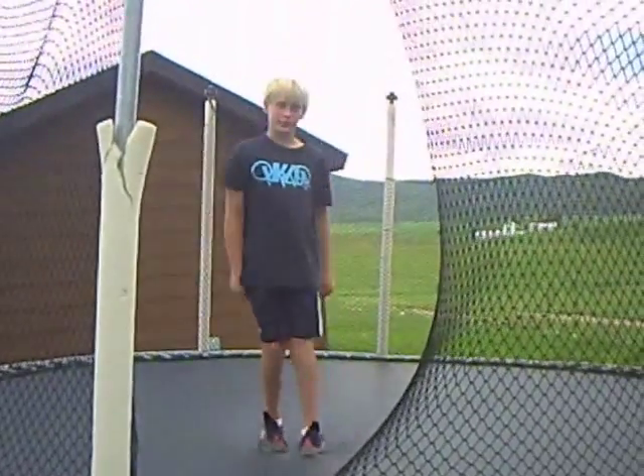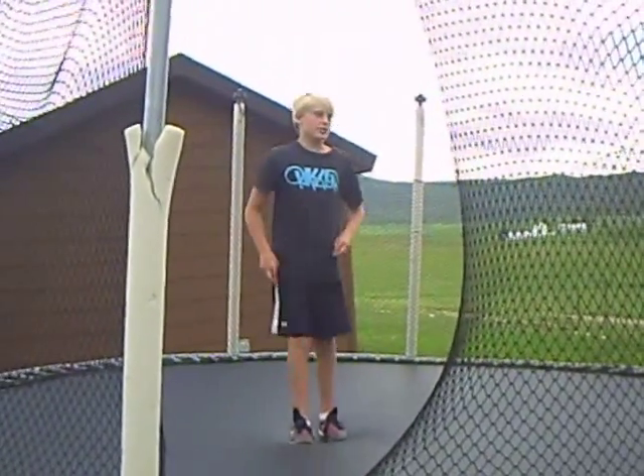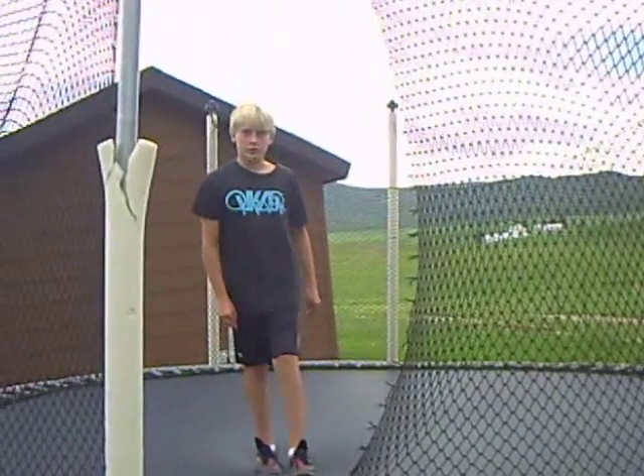Today I'm going to teach you how to do a cork 7. The first step in doing a cork 7 is doing the cork progression.